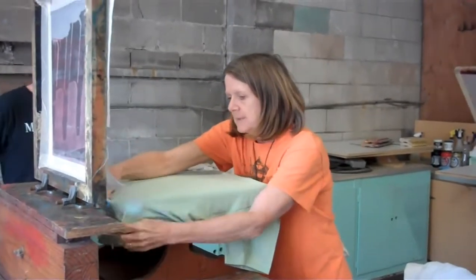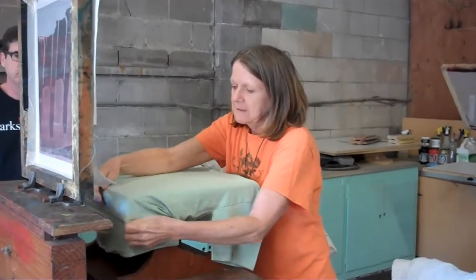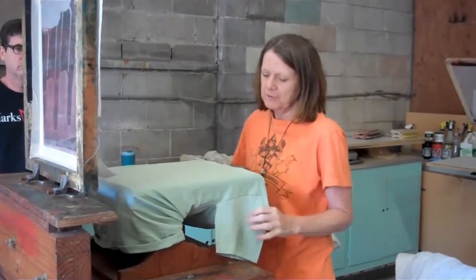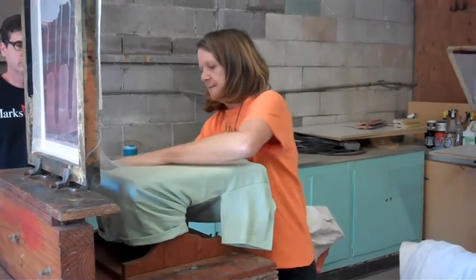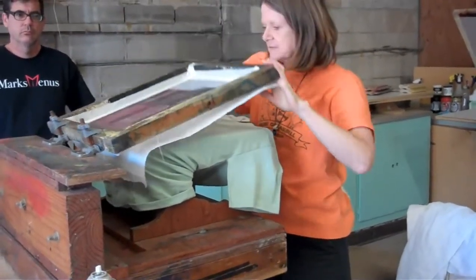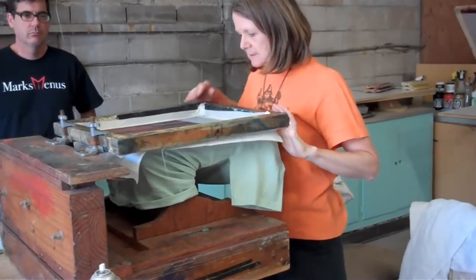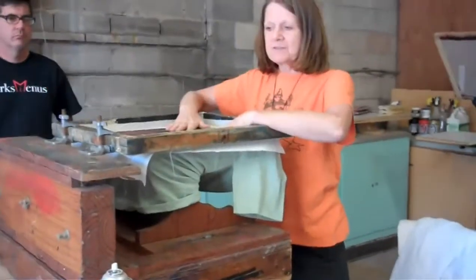A little goes a long way. The problem is you don't want to stretch the shirt, because when you take the design off, the shirt goes back to where it's supposed to be. So you want to make sure that your shirt is flat, even, equal. Okay, so we're getting ready to print. I'm going to go ahead and print all of these green ones right here, and that'll get everything going good.